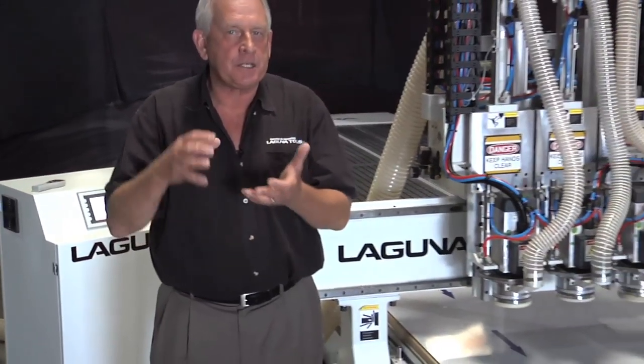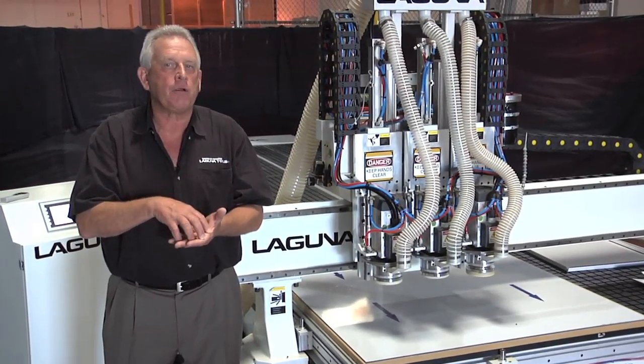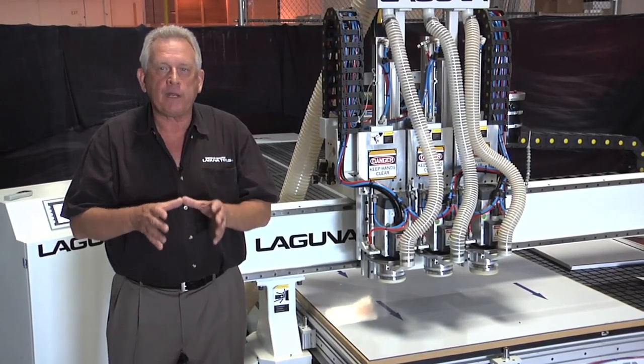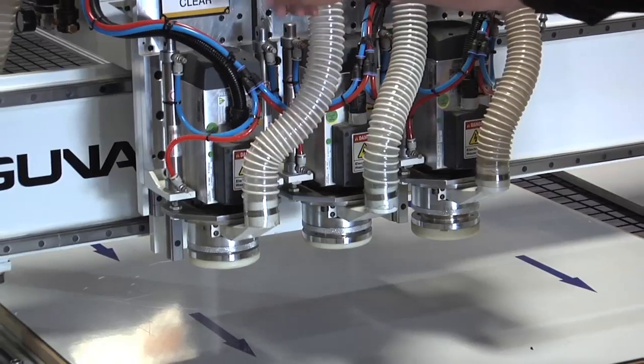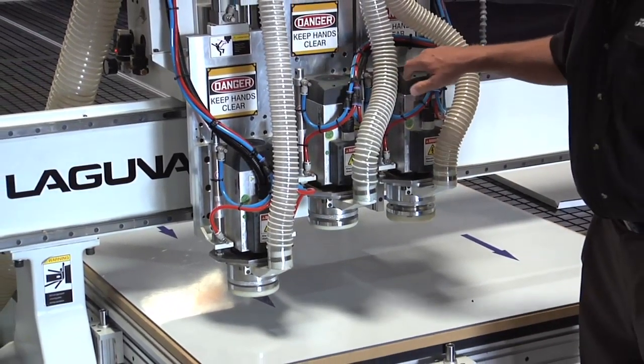We had to develop a technology that would allow us to gauge the depth of the miter fold tool based on the surface of the material, not the surface of the table or the machine table. And we did that by creating a floating head. The machine has three floating heads — there's one, there's the second one, there's the third one.